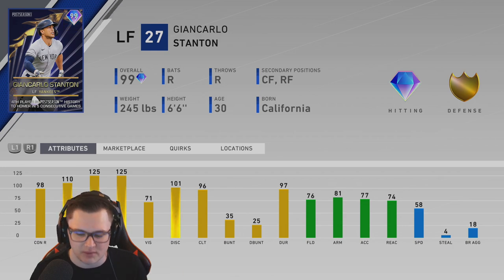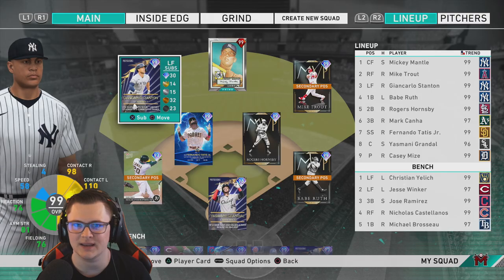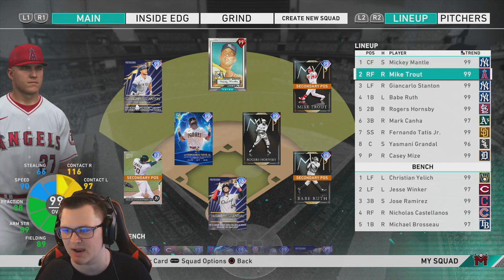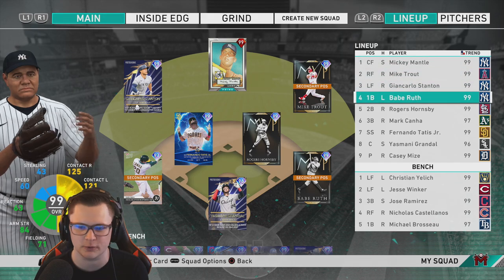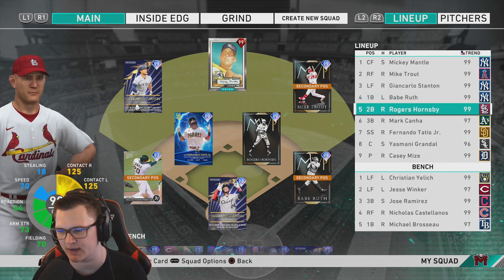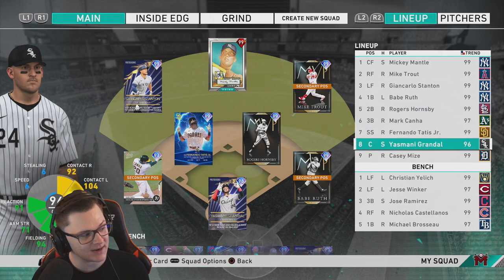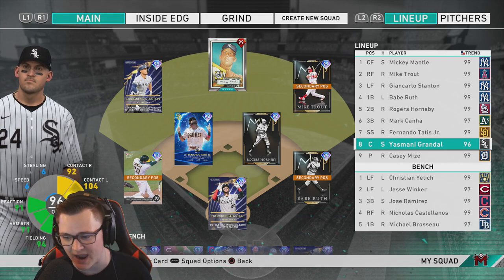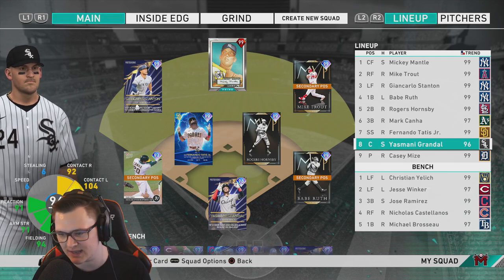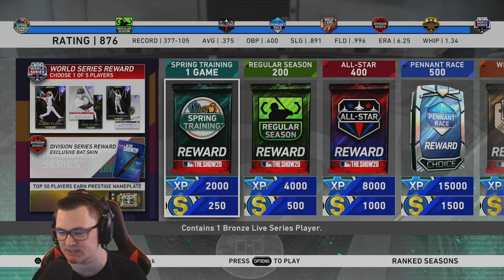With 76 fielding in left field, 81 arm, 74 reaction, 58 speed — not bad. We'll be using him in his primary position in left field where he will be hitting third. Mickey Mantle leading off in center, Mikey Savage in right, Babe Ruth hitting cleanup at first base, Hornsby hitting fifth at second, Mark Canna at third. Johnny has been pretty bad lately so he's going in the eight spot. Grandal catching. We're currently rated 876.